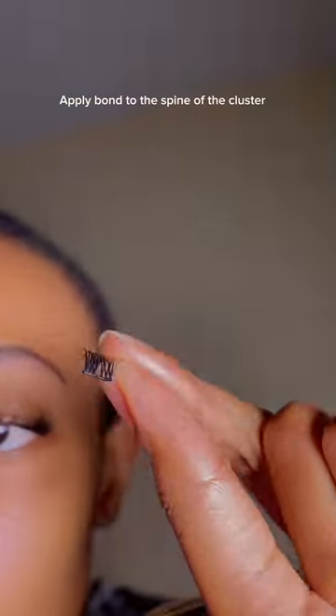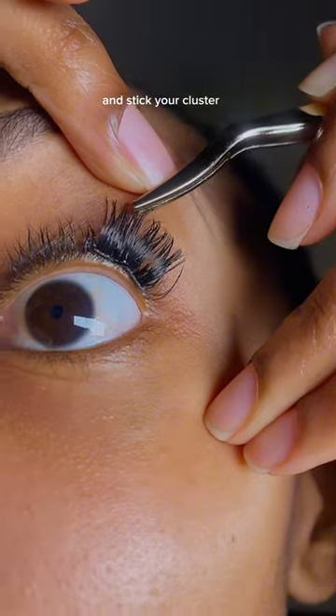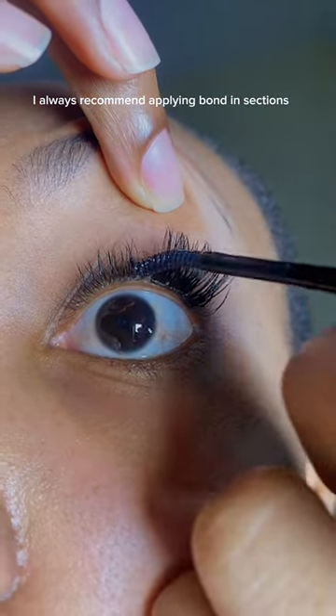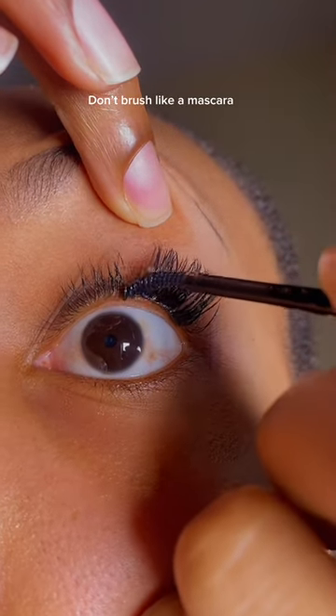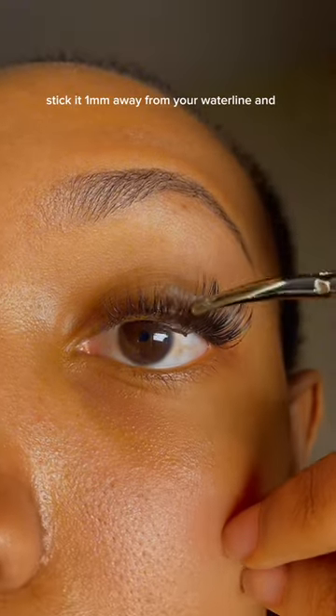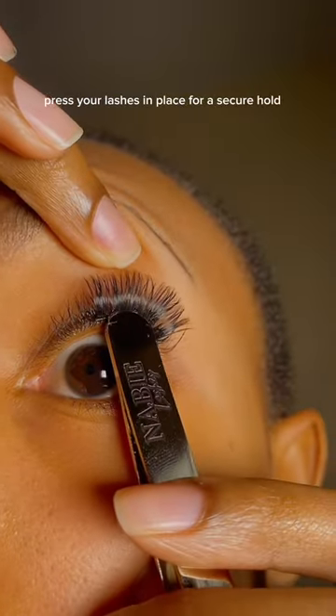Apply bond to the spine of the cluster, then swipe it on your natural eyelashes when still wet and stick your cluster. Press your lash in place for a secure hold. I always recommend applying bond in sections — apply in a side-to-side or wiggling motion. Don't brush like a mascara. Then apply bond on the lash, swipe on your lashes to spread the bond, stick it one millimeter away from your waterline, and press your lashes in place for a secure hold.